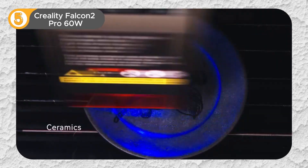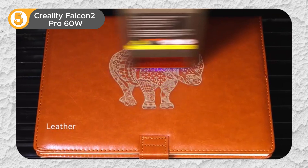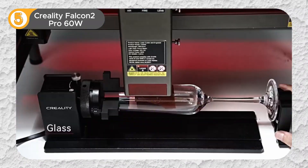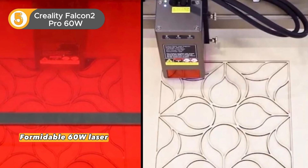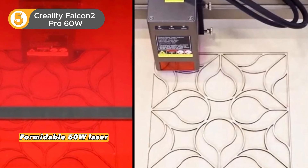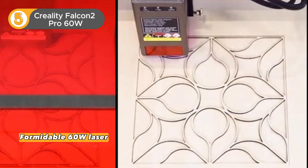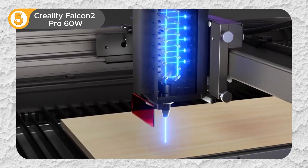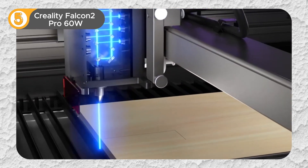The Creality Falcon 2 Pro 60W emerges as a true titan — a beast of a machine designed to empower serious creators with the ability to transform their visions into tangible reality. At the heart of the Falcon 2 Pro lies its formidable 60W laser, capable of effortlessly slicing through thick materials with unparalleled precision. Imagine cutting through 22mm of basswood or 30mm of black acrylic in a single pass — the Falcon 2 Pro makes it a reality.